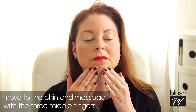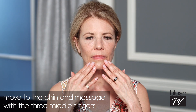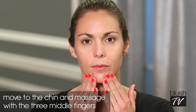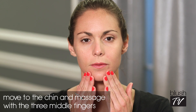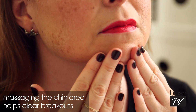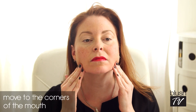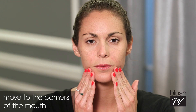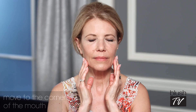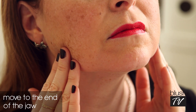Next you're going to go to your chin. Use all of your fingers except for your thumb and pinky, and again it's a down and loop motion. You have a ton of lymph nodes right there, so if you break out here a lot, you're going to want to do this massage in particular because this will help clear up those breakouts. Then right underneath the corners of your mouth — J again, down and loop. Then right at the end of your jaw, again down and loop.